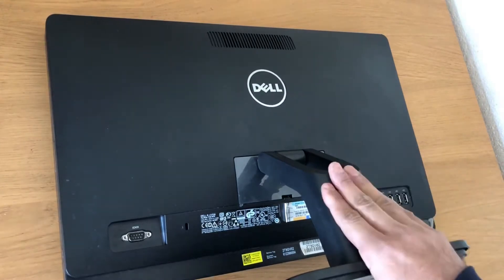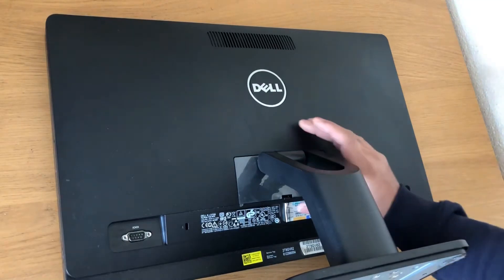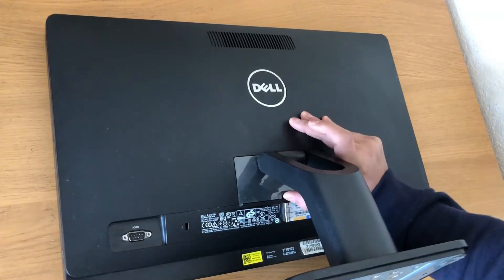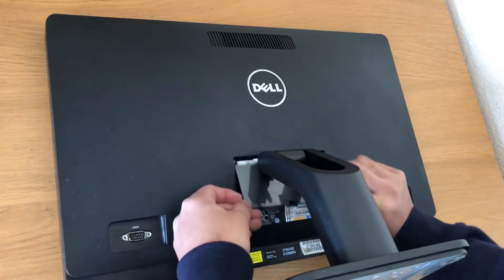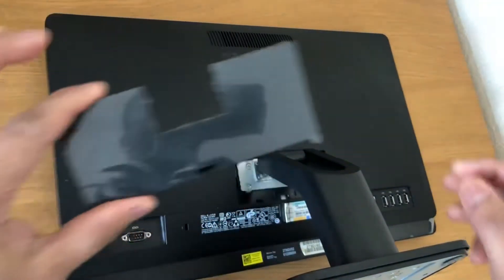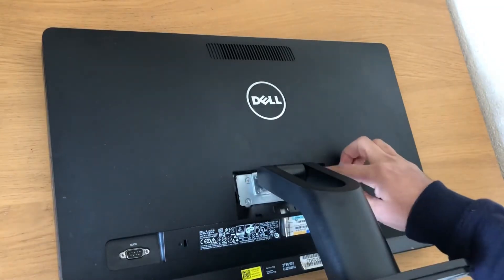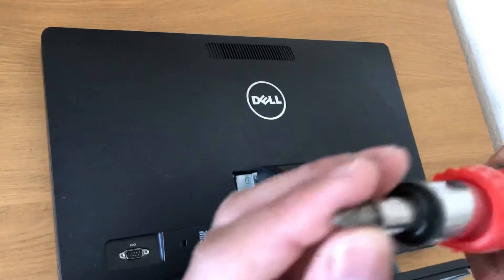First we need to remove the stand from the back panel. To do that, there is a plate over here — you can just push it and then pull it out. That's the back panel. Now we need to take the screws off — there are four screws attached on the back.